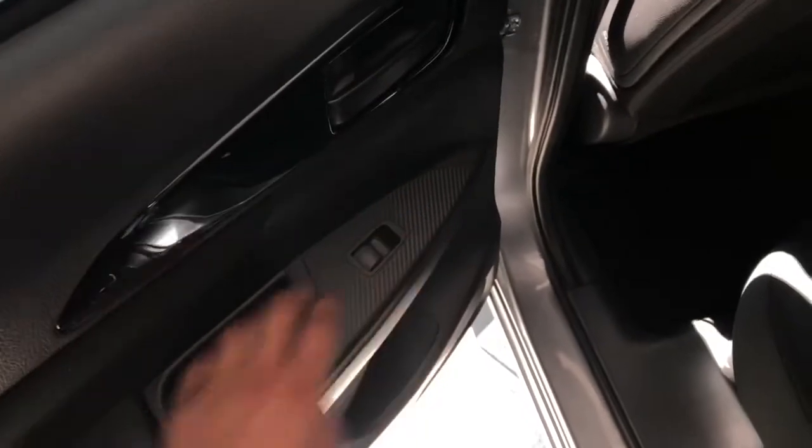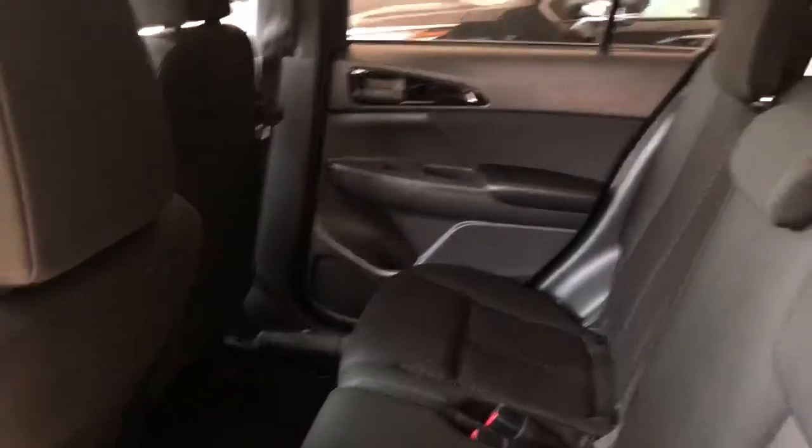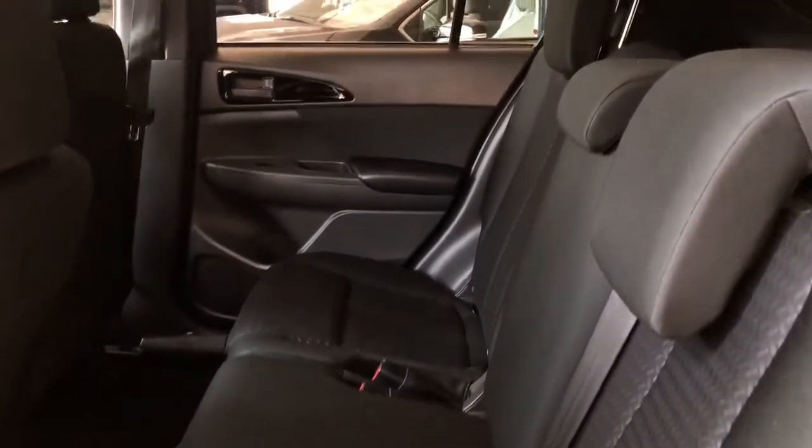Taking a look into the back, you have your power windows as well as that carbon fiber trim continuing in the back. There's a little storage cubby here as well as down on both sides of the doors. That black fabric interior continues in the back, and if you want to put the seats down, pull on this lever right here and your seats will fold down just like that.